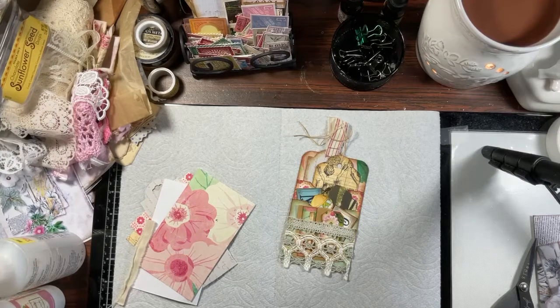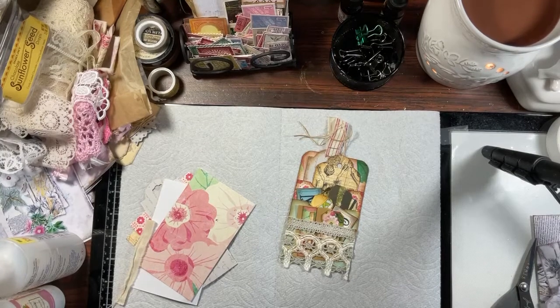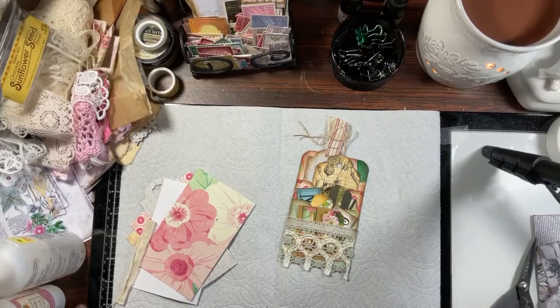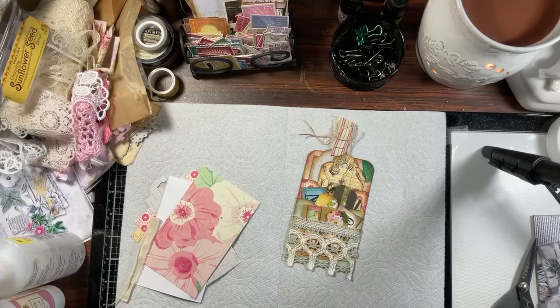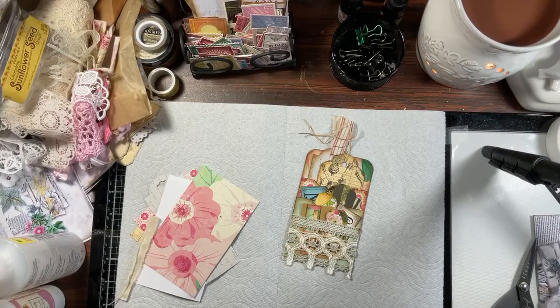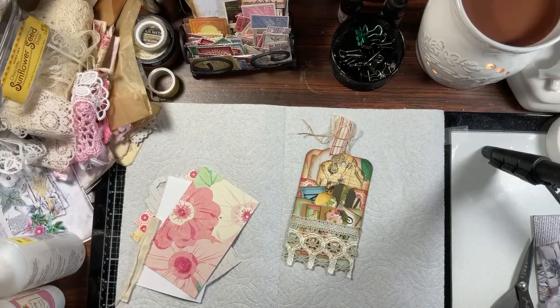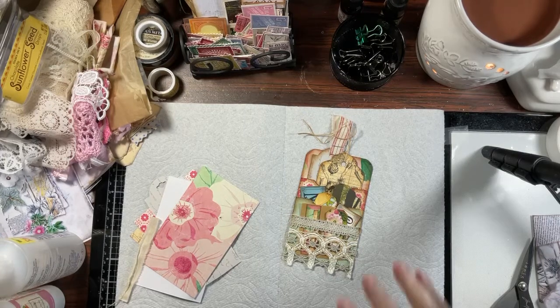Hello everyone, welcome to Index Card Friday! I apologize - I did not have a video yesterday. We took down the Christmas tree and had appointments to get our teeth cleaned, so I just didn't have time. I had something else in mind but it didn't happen, so maybe next week.